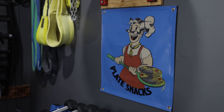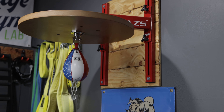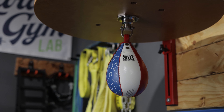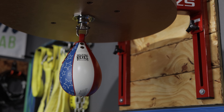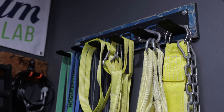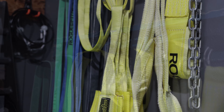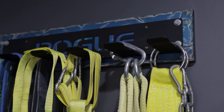Moving on from the Rep rack, just above that I've got a Plate Snacks banner, and above that an adjustable speed bag platform mounted. I can't stress enough how much I love having this thing — I use it before most upper body sessions, especially benching, as it loosens up my shoulders tremendously. Right beside the speed bag, I've got the Rogue Multi-Use Hanger, which I primarily use to store bands and Slingshot accessories, mounted to a distressed blue board.